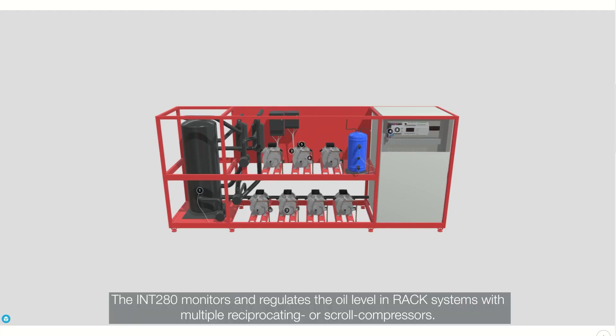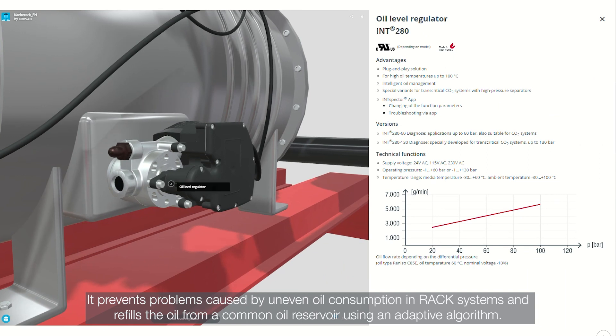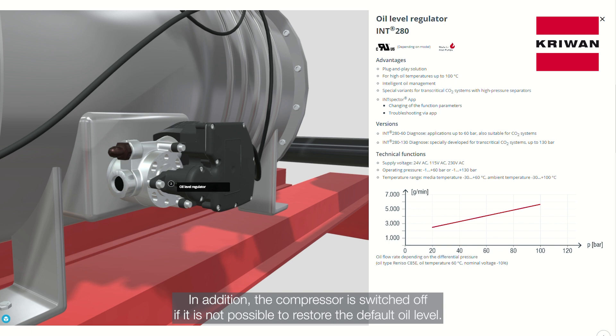The INT280 monitors and regulates the oil level in rack systems with multiple reciprocating or scroll compressors. It prevents problems caused by uneven oil consumption in rack systems and refills the oil from a common oil reservoir using an adaptive algorithm. In addition, the compressor is switched off if it's not possible to restore the default oil level.